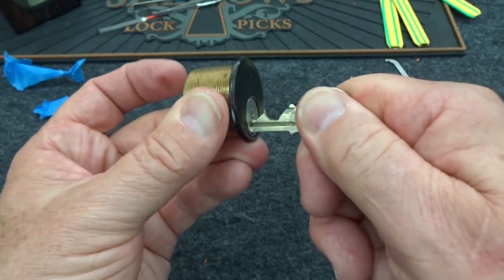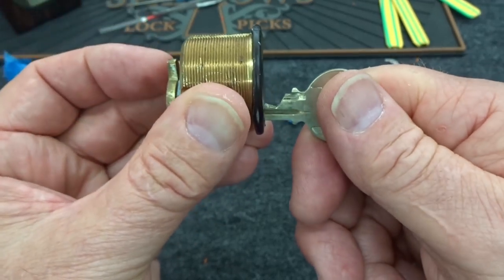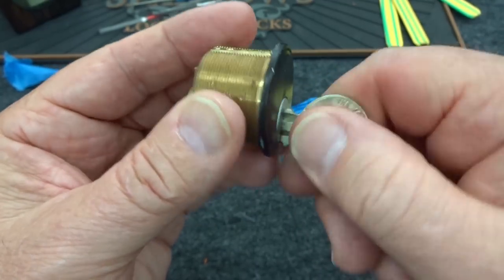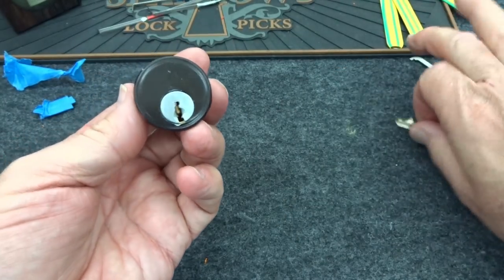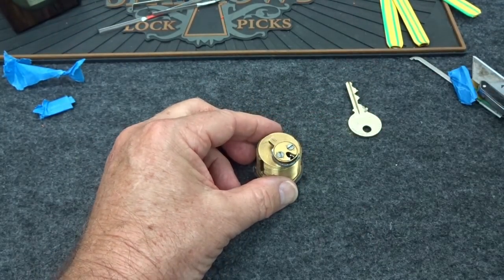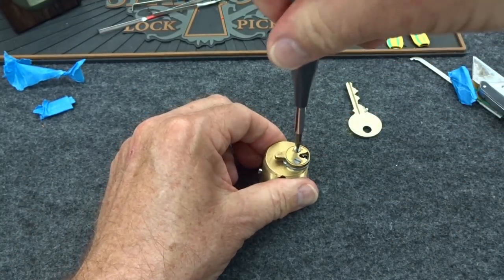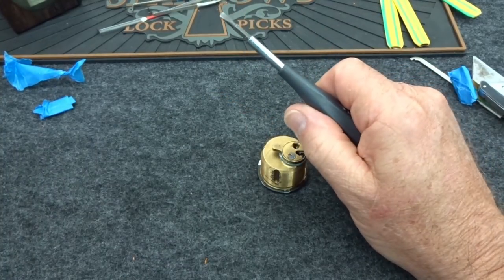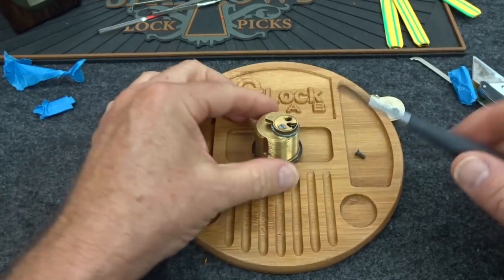Had to push on the tailpiece, so apparently we've got a little spacing problem. You can feel the core kind of jiggling back and forth, so if you push forward on the core that perfectly aligns things for this obscene level of cut on this key. It does work. Let's undo the back first and then we'll get on with it.